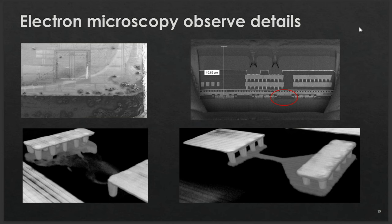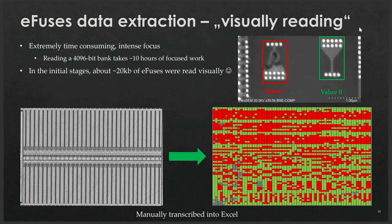This is what the eFuse looks like at even higher magnification using the electron microscope, showing 3D structures that essentially look like a printed circuit board — everything visible at the nanoscale. On the bottom right image we see detail of an unburned eFuse representing logical zero, and on the left image we see a burned eFuse representing logical one. In my initial experiments, I manually transcribed the data to Excel bit by bit, fuse by fuse, which was extremely time-consuming and required intense focus to avoid errors because bits look very similar.